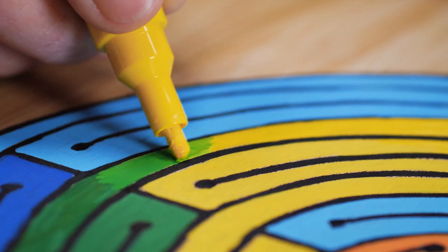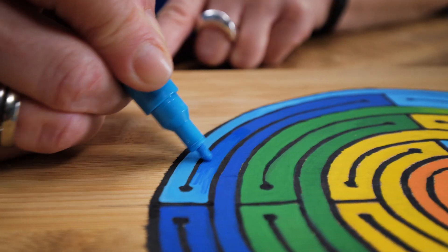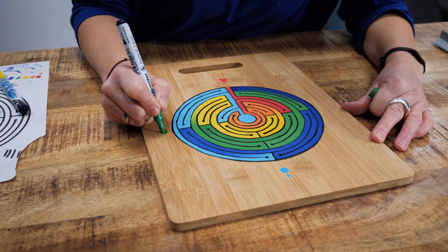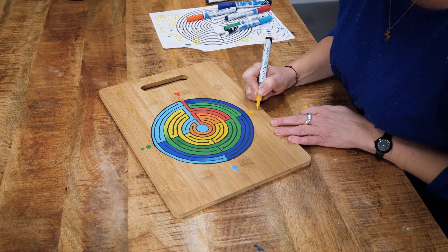After applying one layer, a lovely coverage is provided, really bringing the drawing to life. When the paint layer has dried, we need to apply a coat of varnish since we will end up rubbing it often while using.